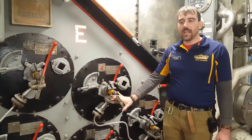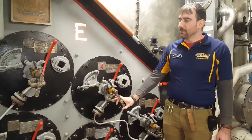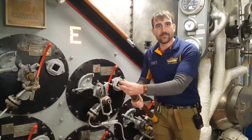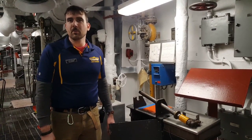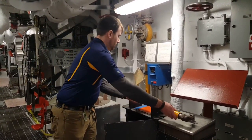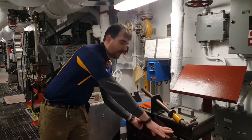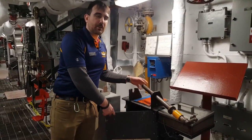Every time we need to change how much fuel we're pumping into the burner, we have to change out burner barrels. Fuel comes out of this end on the nozzle. Once we've removed our burner barrel from the boiler, we bring it over here to the table. We've got this slot where we can wrench off the nozzle, remove a new nozzle from the drawer, and install it on the burner barrel.